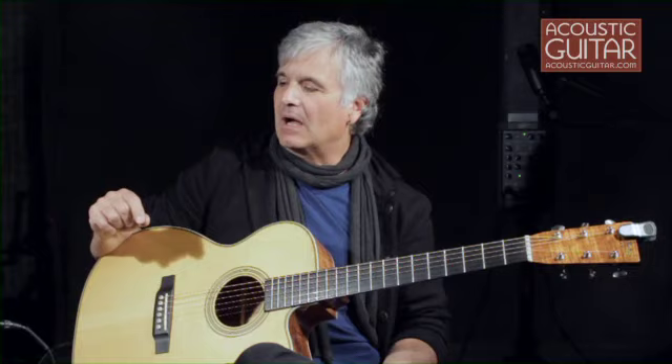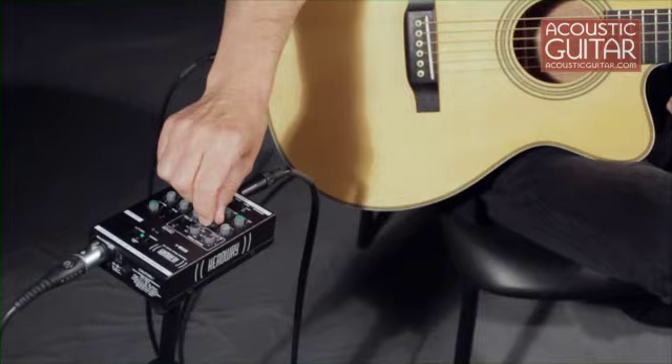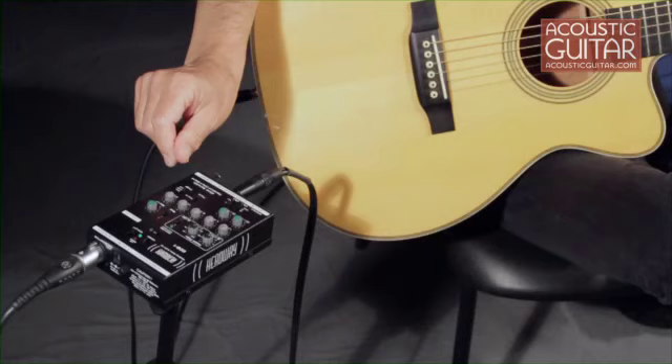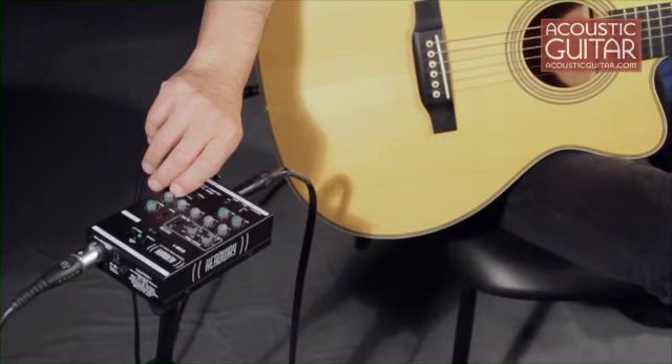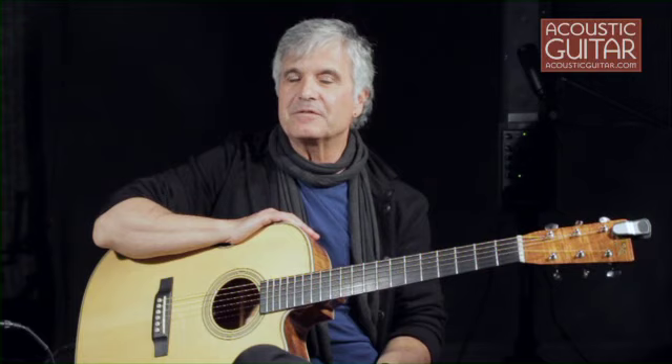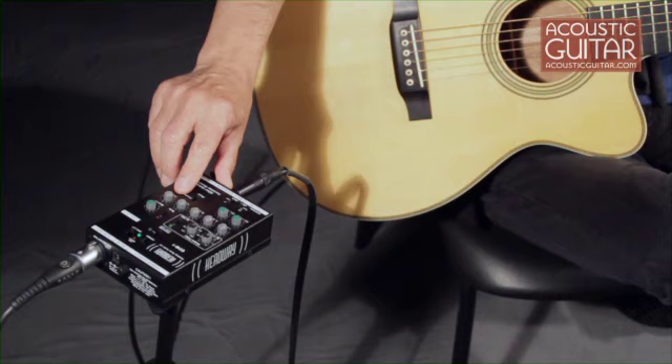I use very little EQ. If necessary, I might roll off some low mid-range — just very, very slight. This preamp has a high-pass filter, meaning a bass roll-off. Right now we're listening to it with a roll-off below 100 cycles, but this flat setting adds the extra octave of low end. Venues can be very specific — some have subwoofers they can't really control, so having the ability to roll off the bottom end can be really effective.